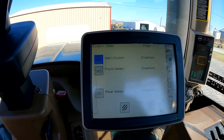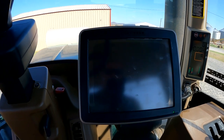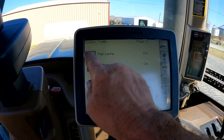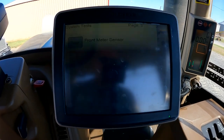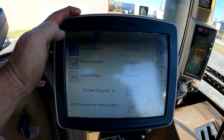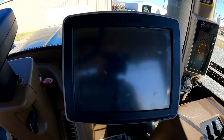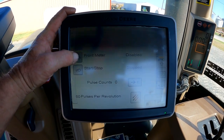On the first page you can test your main drive clutch — turn it on and off — and you can turn your front meter on and off and your rear meter on and off. Go to the next page and you can test both lamps on the front of the cart to make sure they work. Go to the next page — this is page three, which is the page we want for testing the front meter sensor. We'll hit 'Front Meter Sensor.' We don't really need to turn the main drive clutch on at this point.